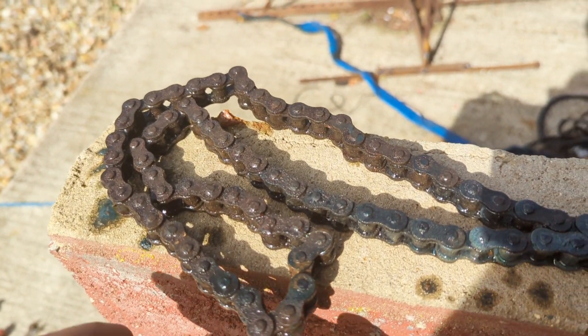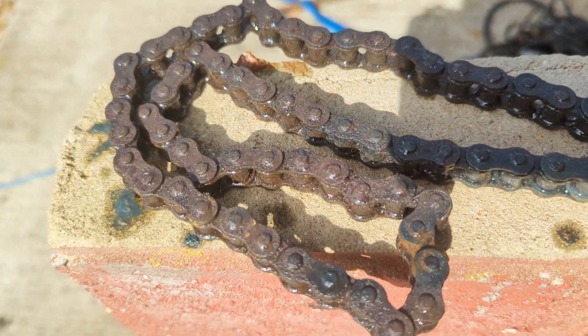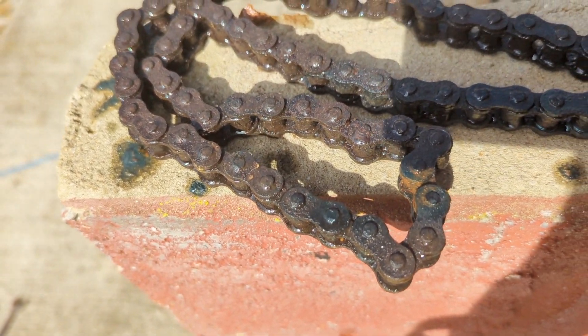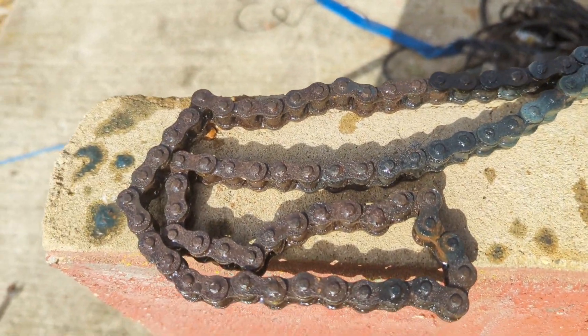That doesn't seem to have made much difference to be honest. What I'll do is get a drill with the wire brush and give it a bit of a clean up, but unfortunately it looks like I might have to soak it in something — that would be a shame.